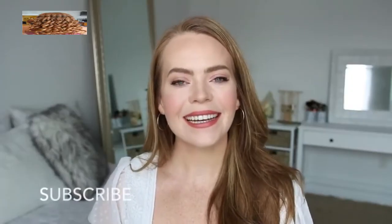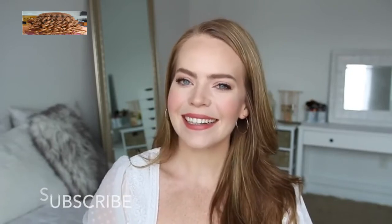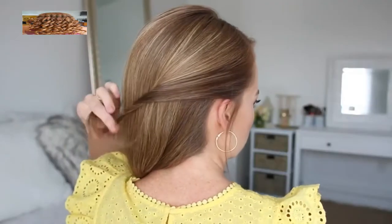This is a requested video for back to school, so I really hope you enjoy today's tutorial. If you're new to my channel, be sure to subscribe down below. Let's get started.